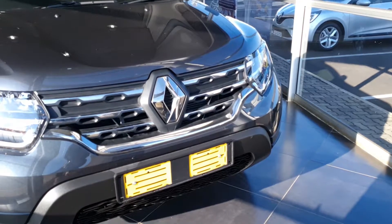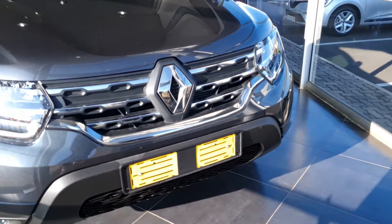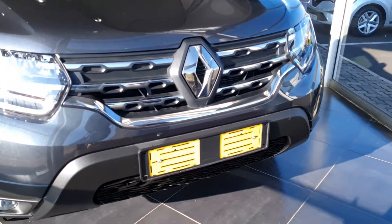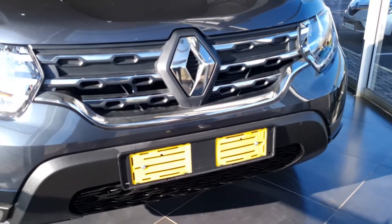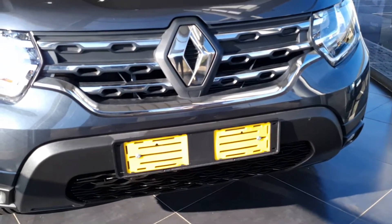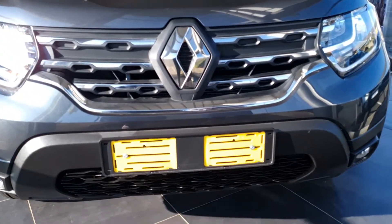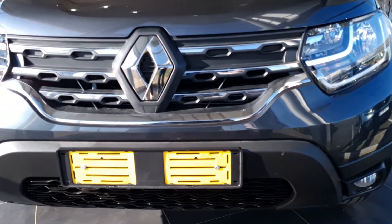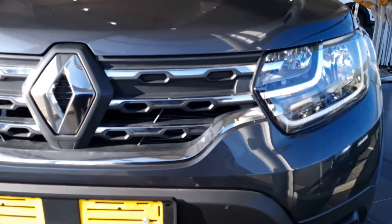The front of the Renault Duster looks purposeful and good. You've got silver and black cladding in the front of the grille, the Renault badge is pronounced, and you've got halogen lights with black plastic covering for the Zen models. The Intense model comes with a silverish front cladding which makes it look nice.